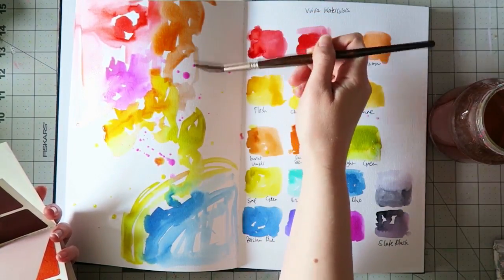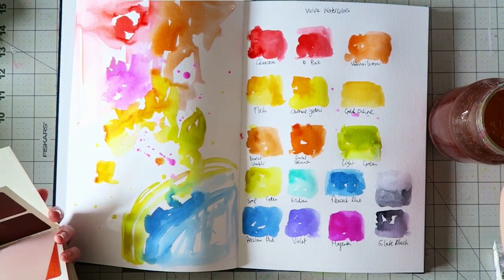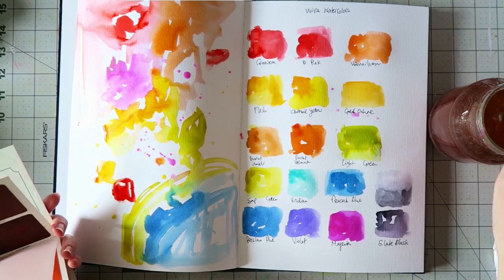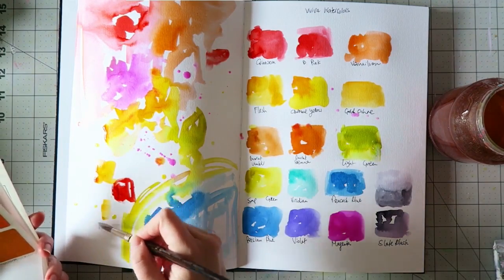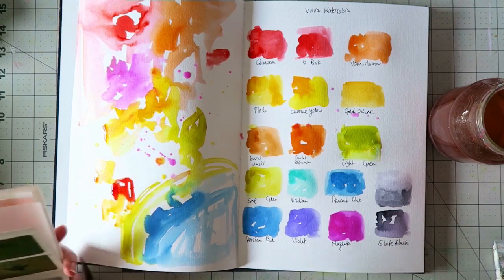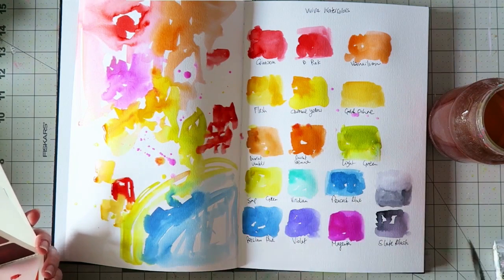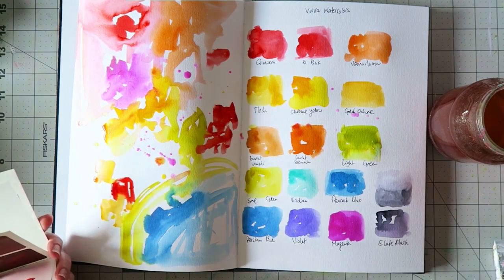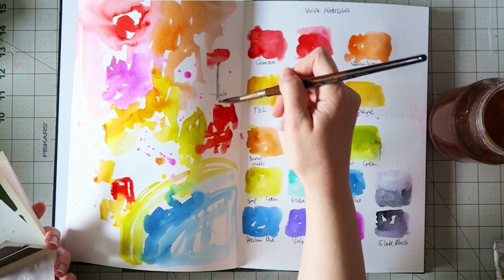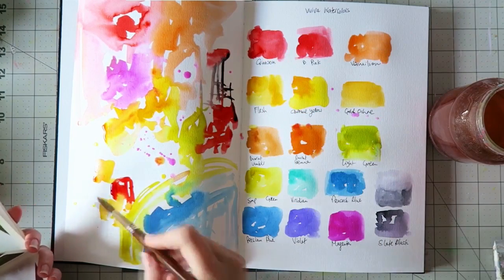I will be giving out two sets just like the one I am using — I used one, so the other two are pristine new. Leave me a comment if you want to take part in this giveaway. I will announce the winner on Sunday — today is the 10th of May 2017, so next Sunday. I'll write it in the description box and contact the winners so you'll know who won.